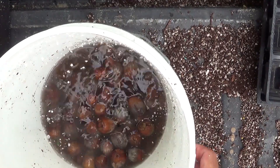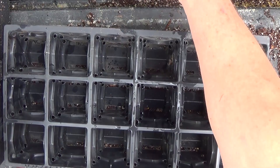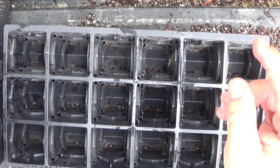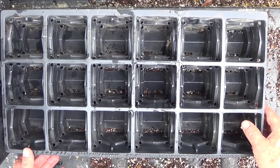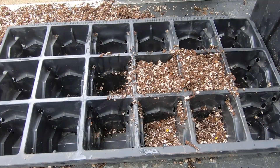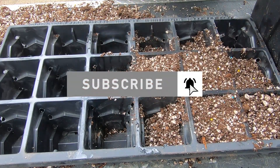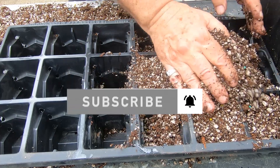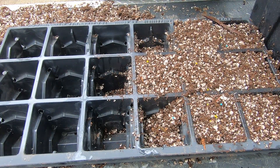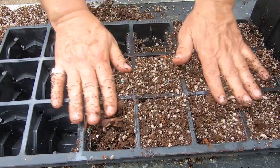I did something a little bit different with my dirt this time. This is the same mix as before — peat moss and perlite — but I pre-moistened my peat moss because it was so dry before. I was really having to water these a lot to ever get them to really soak in good, so I pre-moistened the peat moss this time. I think this is gonna work a lot better.